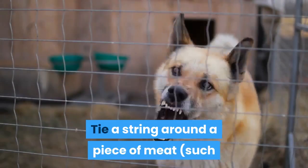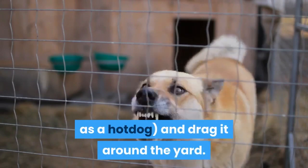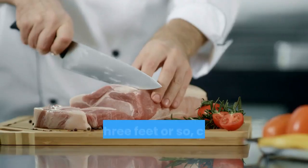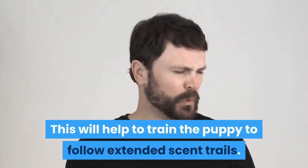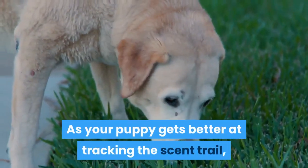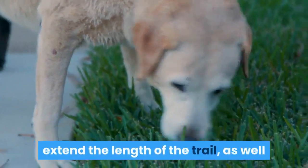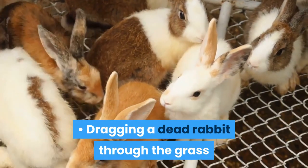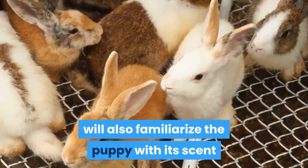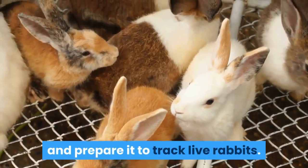Tie a string around a piece of meat, such as a hot dog, and drag it around the yard. Every 3 feet or so, cut off a piece of the meat. This will help to train the puppy to follow extended scent trails. As your puppy gets better at tracking the scent trail, extend the length of the trail as well as the spaces between the pieces of meat. Dragging a dead rabbit through the grass will also familiarize the puppy with its scent and prepare it to track live rabbits.